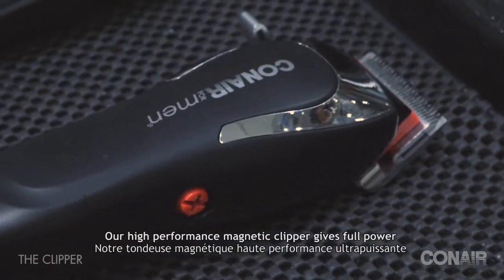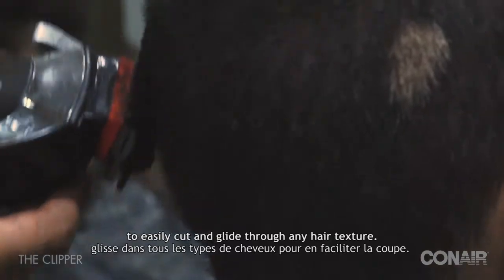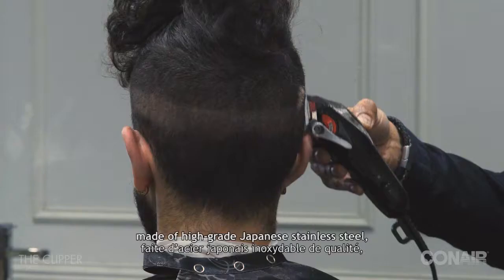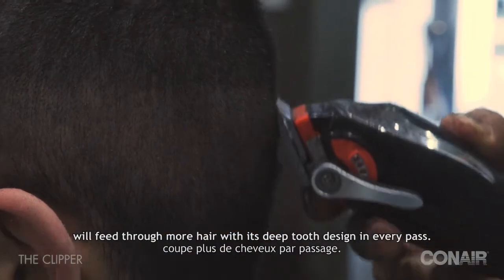Our high-performance magnetic clipper gives full power to easily cut and glide through any hair texture. The 45 millimeter precision blade, made of high-grade Japanese stainless steel, will feed through more hair with its deep-tooth design in every pass.